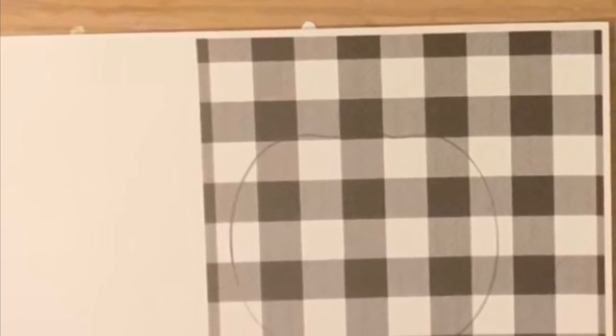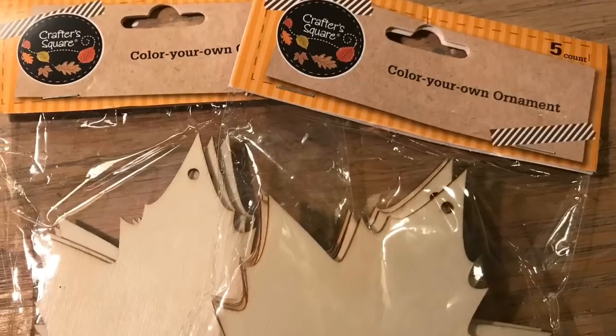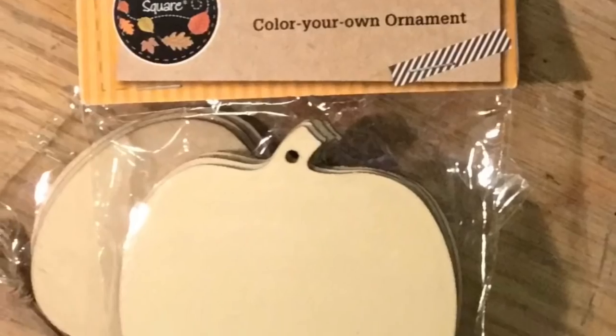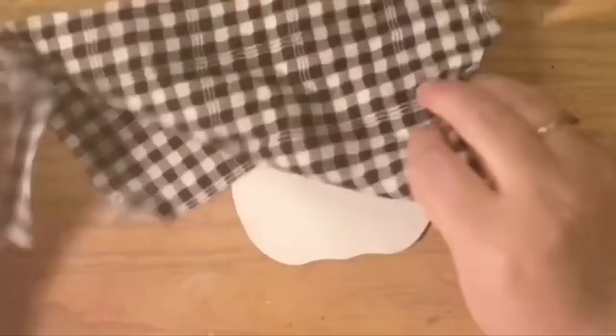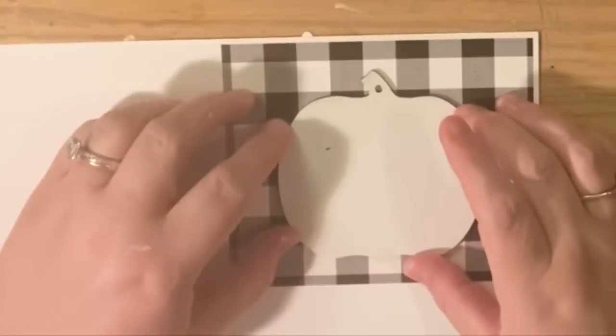The next one we're going to do is this banner — not the one with the hearts, the one with the leaves. This is the pattern printed on a five by seven size, which makes the check smaller. You can also use these paper napkins from the Target dollar spot that we found. We're going to use one leaf and one pumpkin plus two leaves, but really this is sort of a leftovers project.